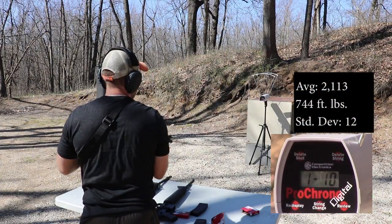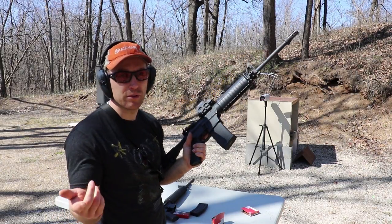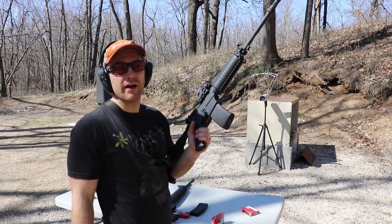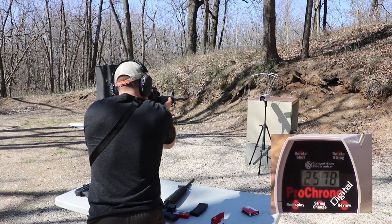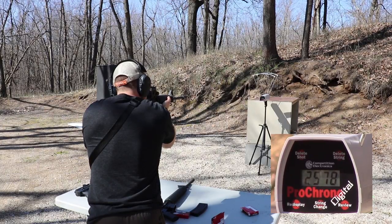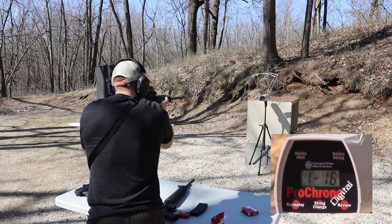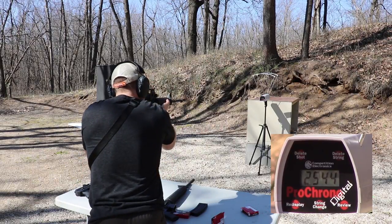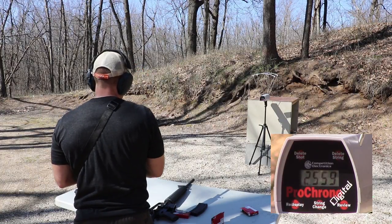Now our 16-inch Stag has a 1-in-9 twist barrel. Another complaint I get — everybody asks why I don't test 1-in-7 inch barrels, and that's because all I have is 1-in-9. Velocity readings: 2578, 2578, 2578, 2578, 2578, 2564, 2574, 2544, 2549, 2549, 2549, 2559. Holy crap — incredibly consistent!